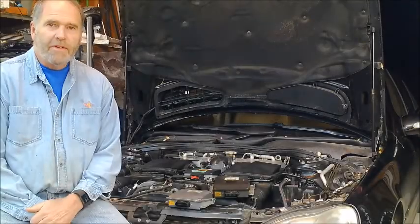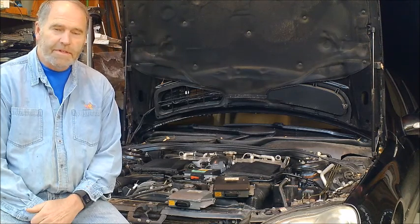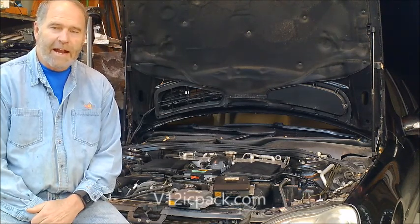Hi, this is Clark from V12ICPAC, and I've got some great news for people with a Mercedes V12 engine on your 600 series cars from late 99 through 2012.